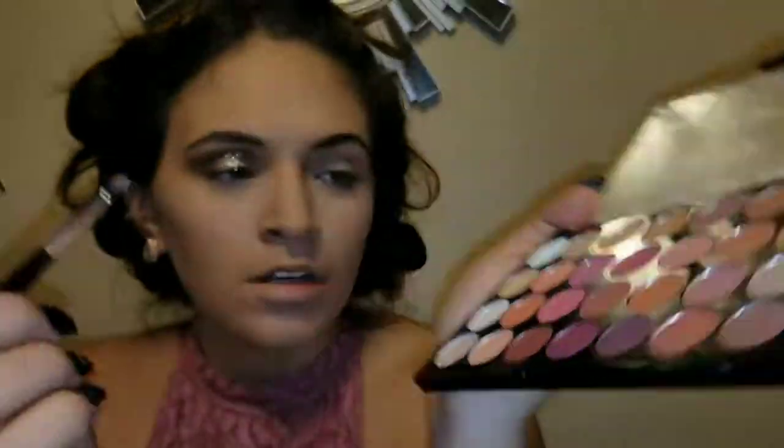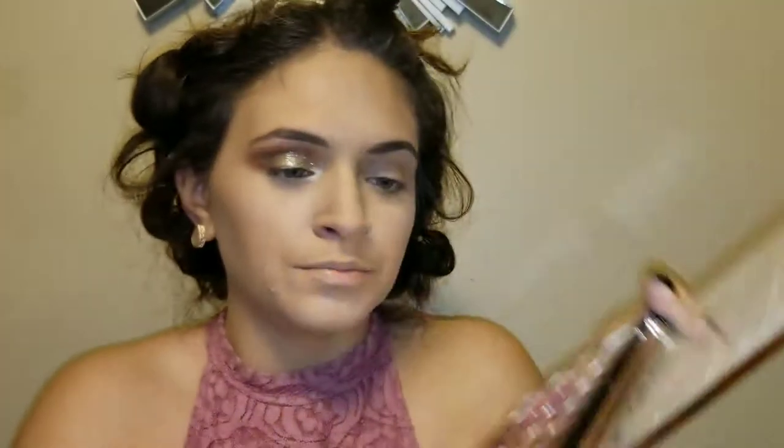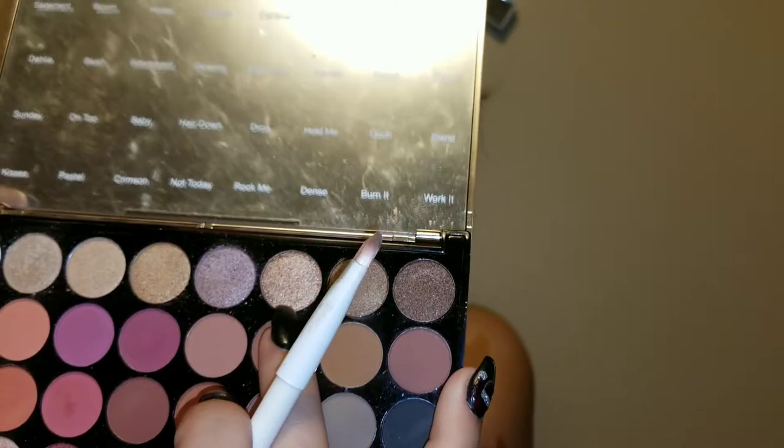I'm going to take Bloom — the color next to the white one — and put that in my inner eye to try to brighten it up. For the under eyes I'm going in with Spin, just ever so lightly because it's very pigmented, placing it very close to my waterline. Then going in with Whistle, the third color.